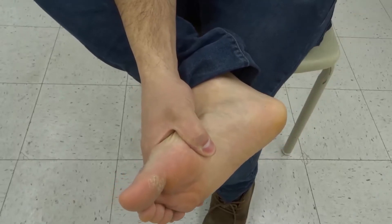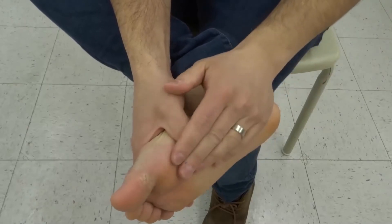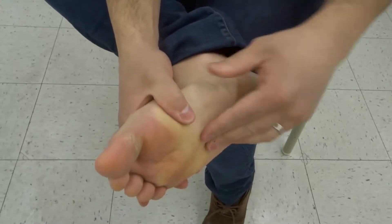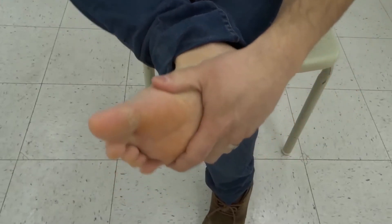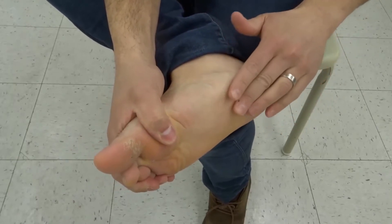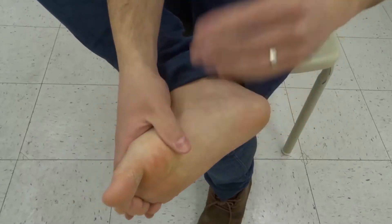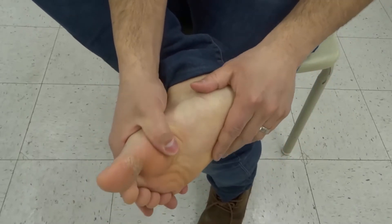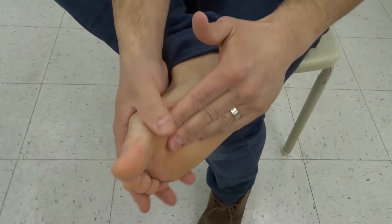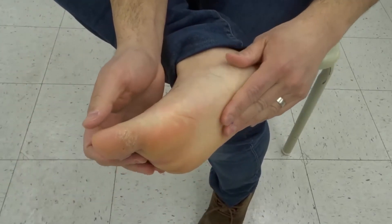Hey everybody, I'm here today to show you and tell you how to get rid of headaches and migraines using reflexology. This will be a simple tutorial for pain relief. If you have a headache or a migraine that has lasted longer than usual, you might want to try reflexology. If your headache or migraine is really bothering you, you definitely want to seek help from a medical professional. But if you want, you can try reflexology first because it only takes a couple of minutes and it might give you the relief that you're looking for.